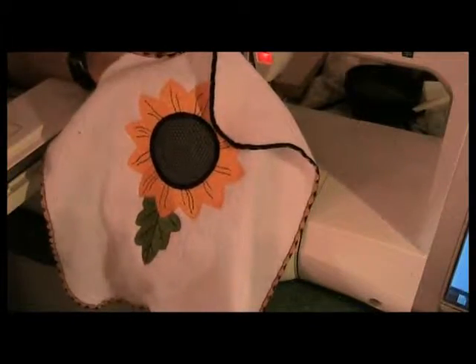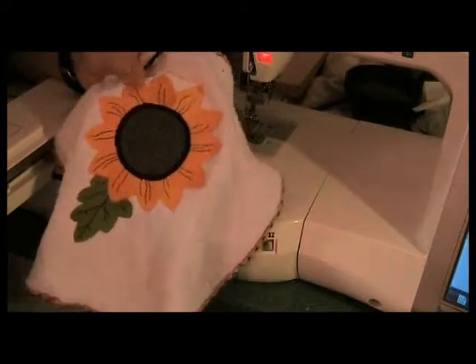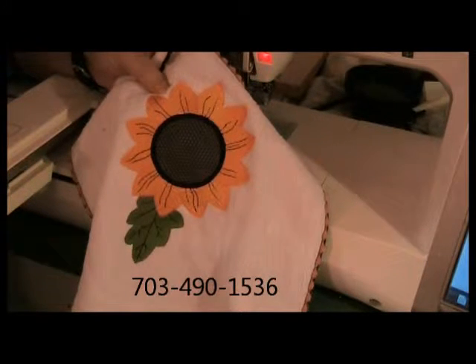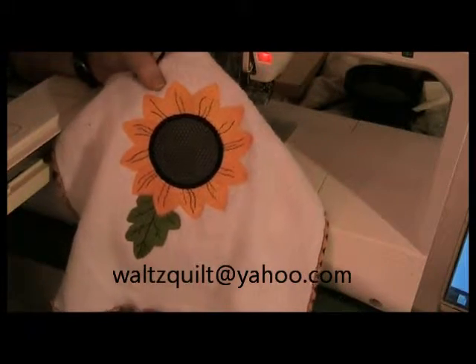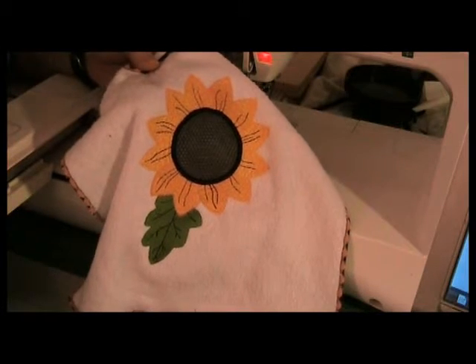Finish the edge of the towel however you want — I've used the wave stitch on my machine. And now I have this really cute dish cloth for doing the dishes during the holidays or anytime you want to make doing dishes more interesting. If you have any questions, give us a call at Attic Treasures or Sew Easy Sewing in Occoquan, Virginia — the phone number is 703-490-1536. If you'd like a copy of the sunflower or acorn design in PES format, you can contact me at waltzquilt@yahoo.com. Until next time, have a good Thanksgiving — bye!